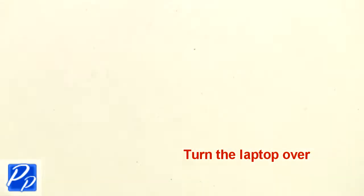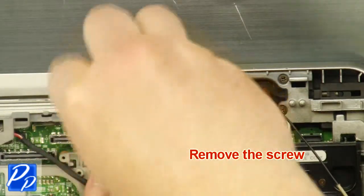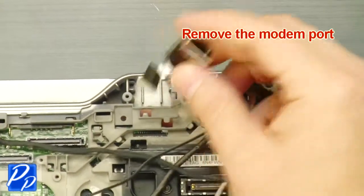Turn the laptop over. Remove the screw. Remove the bracket. Remove the modem port.